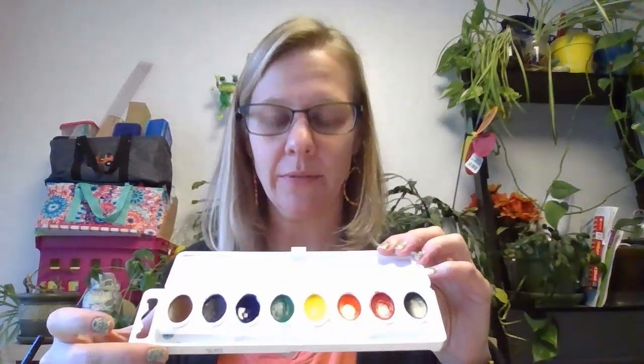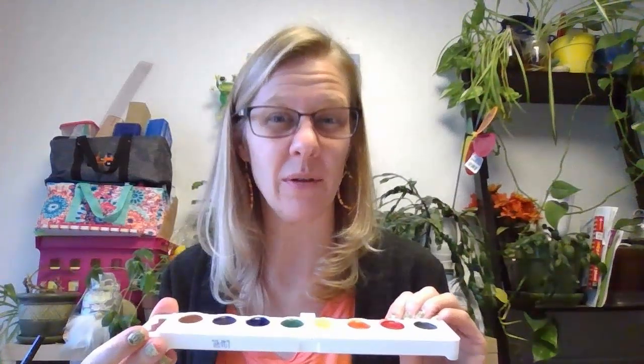Last thing: your watercolor palette. You can see mine is still wet from painting. You need to leave this open so that it can dry. If you close it up, there's a chance you will end up with moldy paint. So leave it open for the next few hours — three or four hours — put it in a safe spot and let it dry.